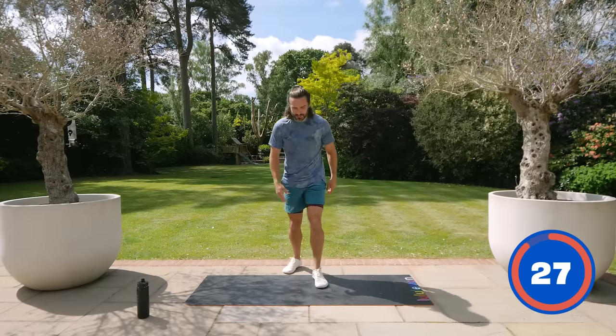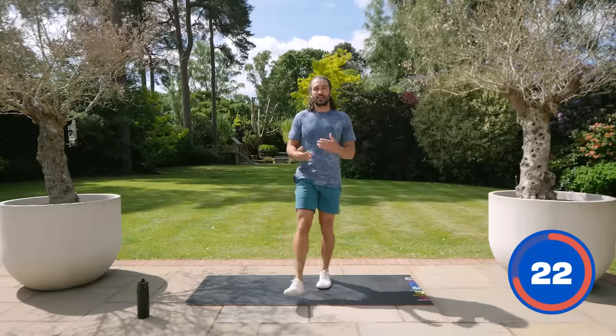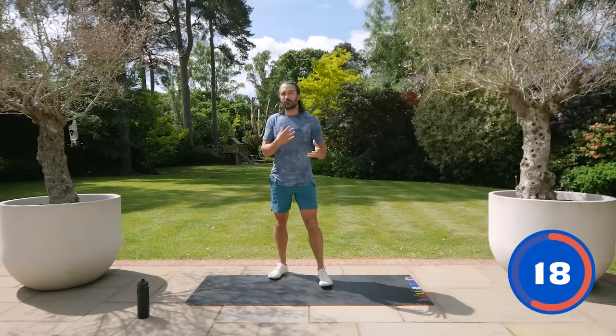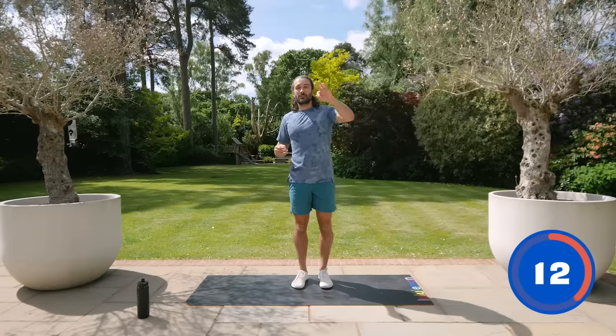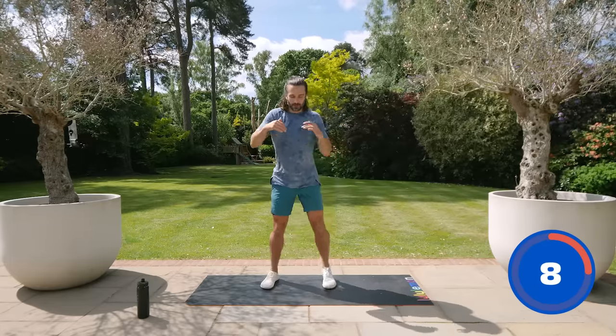I actually get a lot of joy — I do love doing advanced stuff, but I get so much joy taking someone who's a real beginner, who's really unfit, out of shape, unconfident, and taking them on a journey. So this is it — this is our journey. Come with me, stay with me, three times a week for the next two weeks, 15 minutes a day.